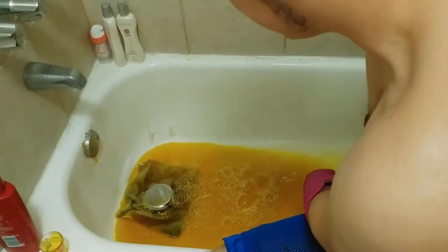We also don't have a drain stopper — this is really ghetto, sorry you have to see this.